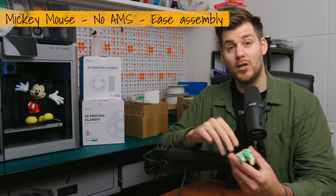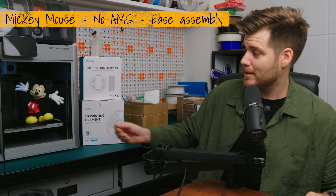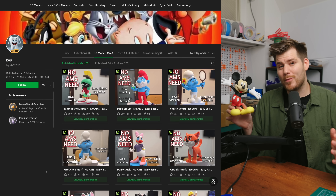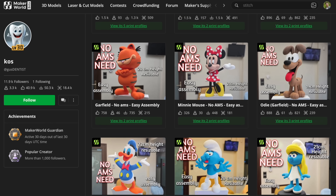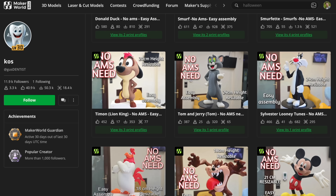Something that doesn't move but is equally amazing is this Mickey Mouse figurine. This print is not so much about Mickey Mouse himself but about the creator, Coswell, who has tons of different cartoon figurines and characters just like this one.